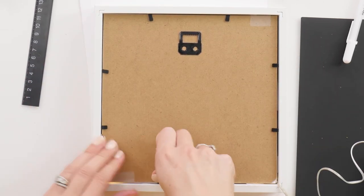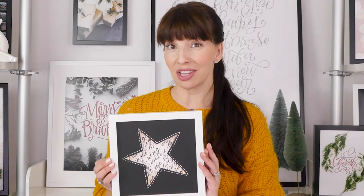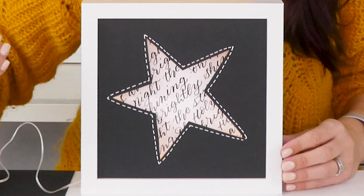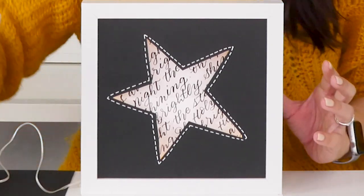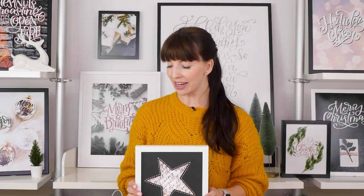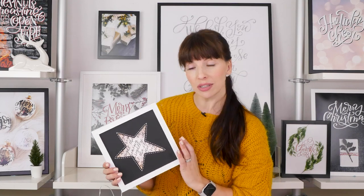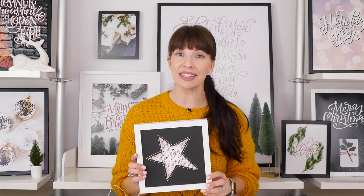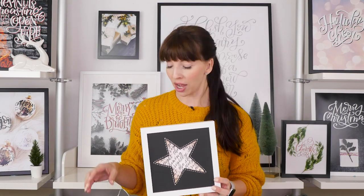Close up the back and voilà — you have a lit shadow box: star themed, lights inside, star writing inside. And it only took about 10 minutes. I feel like that was about 10 minutes. It's super easy but has such a punch.